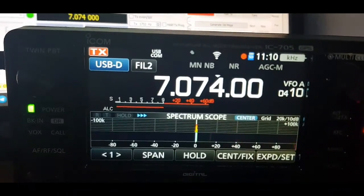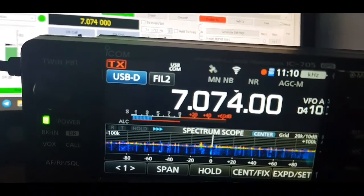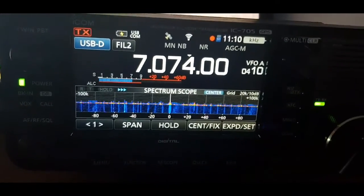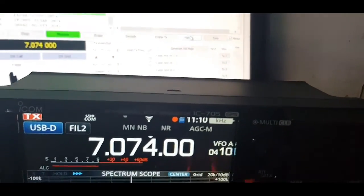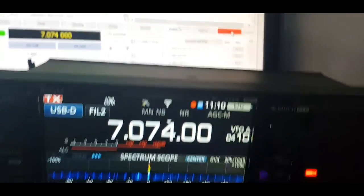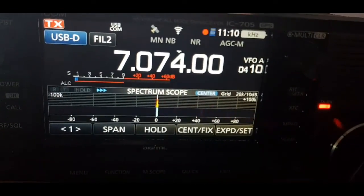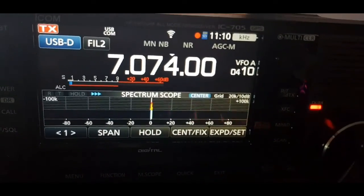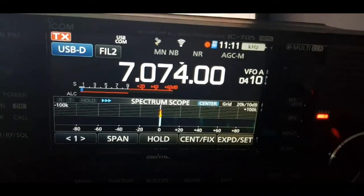The output looks a bit low, so I need to increase it slightly. I'll do it using the tune function: hold TX, hit Tune — now it's tuning. The output and ALC look okay now; if anything, we can lower it a touch so it's just one bar.